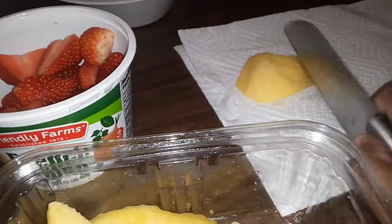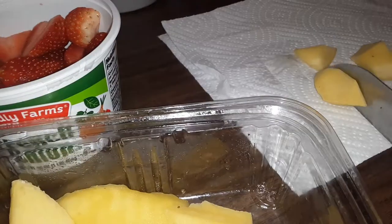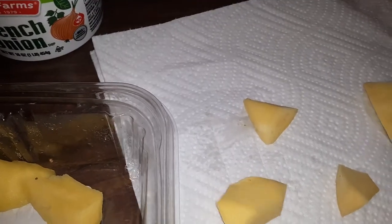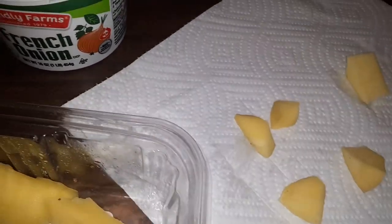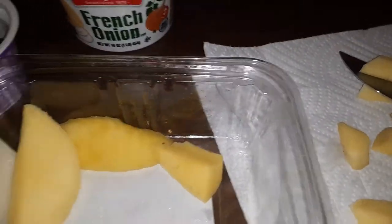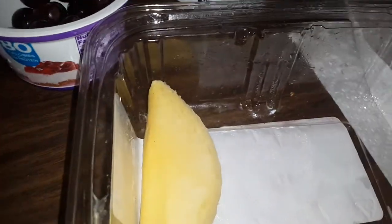You can cut it however big or small you want. Oops, I already washed it off and dropped it — I'm going to cut up another one. I'm going to get another piece; this is the last piece, put that over there.